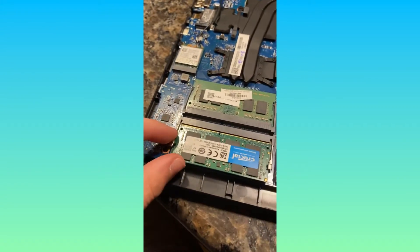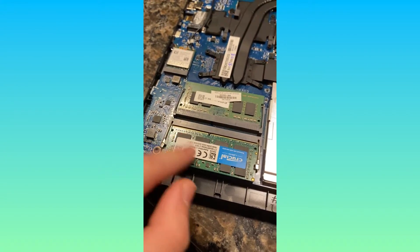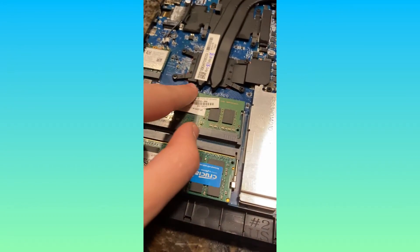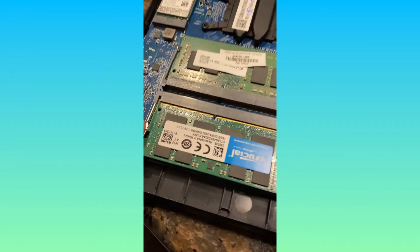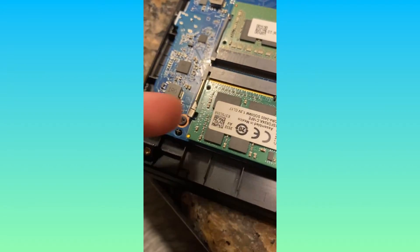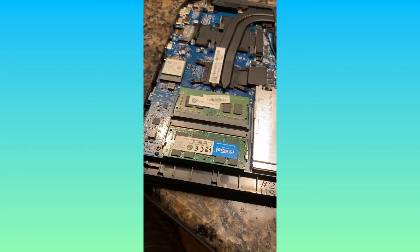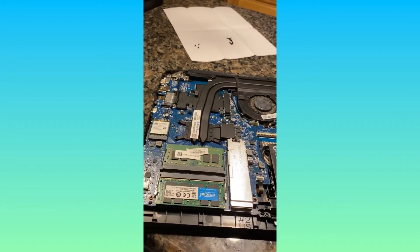I'm trying to put this one in. I think that's it — I think I did it. It's a little loose on this side. That side doesn't click in all the way, but that should be fine. I now should have 22 gigabytes of RAM total.